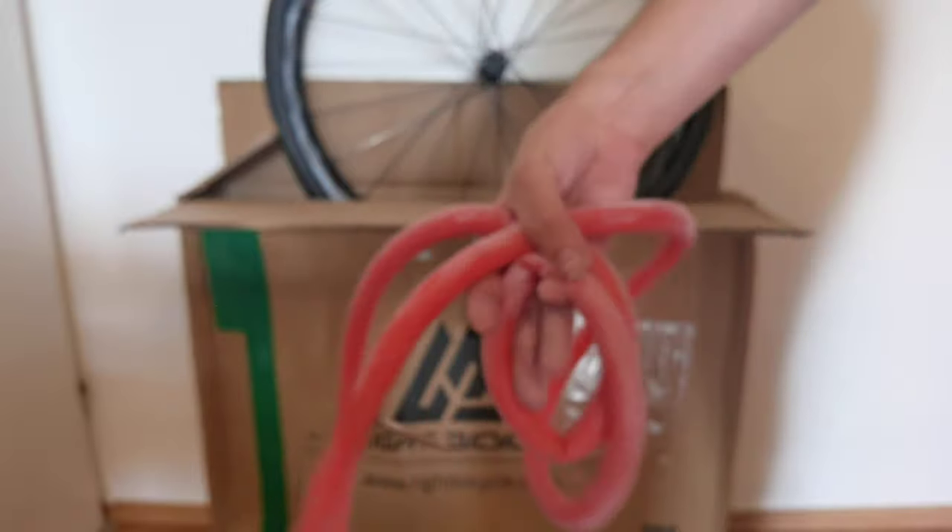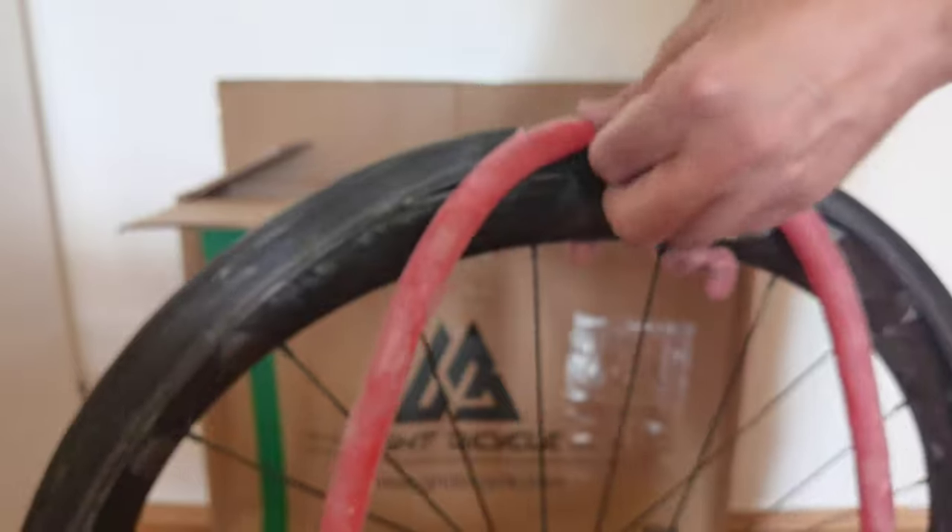Let's put some powder on the latex tube just to make it smooth. Everything is great. Here is the Light Bicycle logo — and now we put it in.